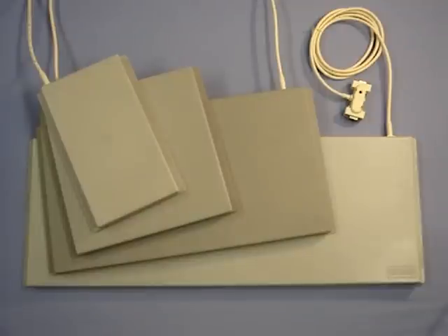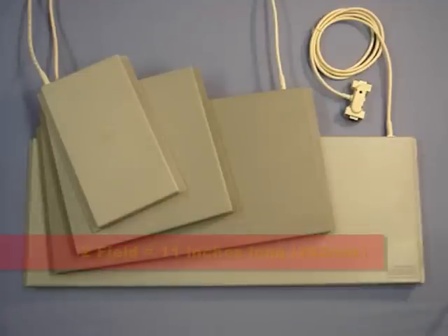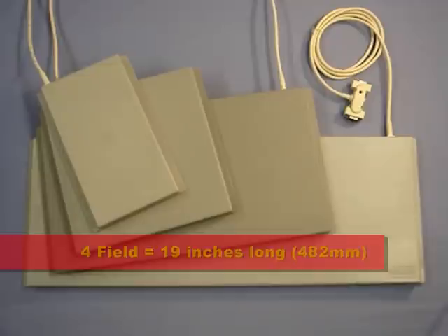The width sizes of these 4 pads are: the 1 field is 6 and a half inches long, the 2 field is 11 inches long, the 4 field is 19 inches long, and the big 6 field pad is 27 and a half inches long.